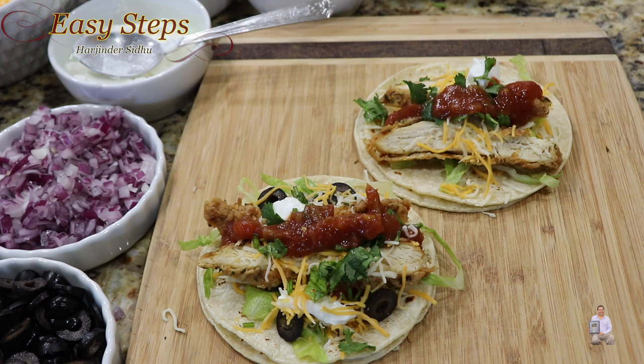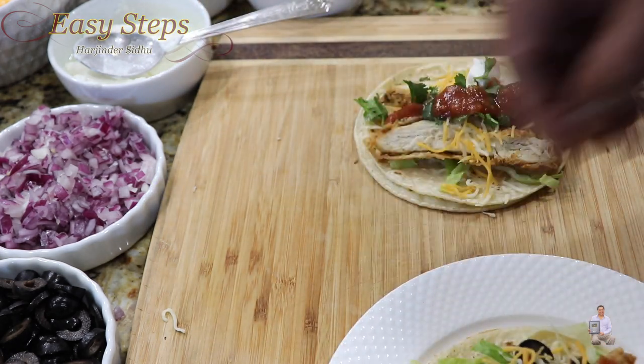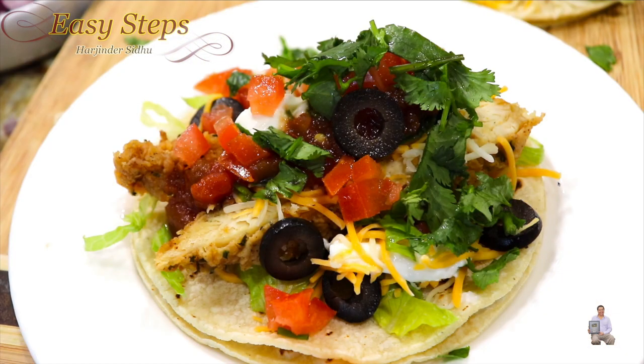As you can see, they are so easy to make. I got my plate and the taco is all ready — very tasty and very delicious! Please try it, and you're going to like it. As always, like, share and subscribe to Easy Steps Cooking. Thank you and have a good day!